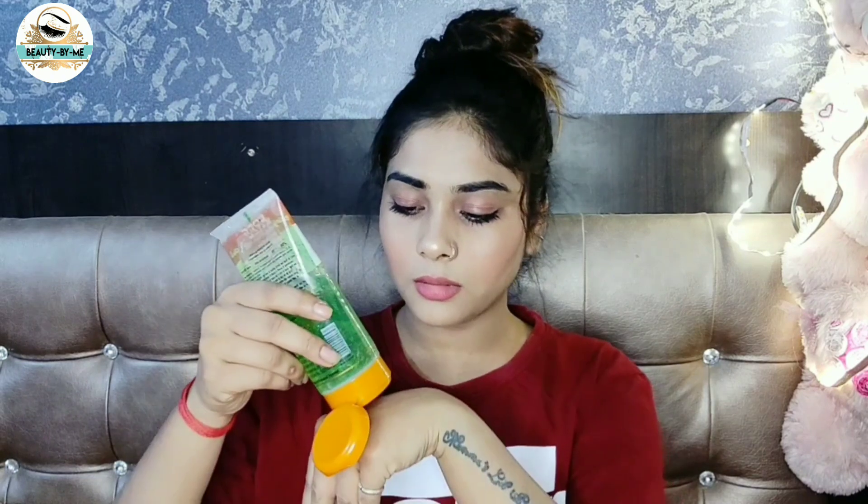You can see it has a lot of consistency. You can also apply it in your hair. Look at the Good Wife's consistency — it is a white color. I have used it and it is very thick and it smells very good. It is not dry, and if you put it on your face it will blend so well. After just 2 seconds it will absorb.